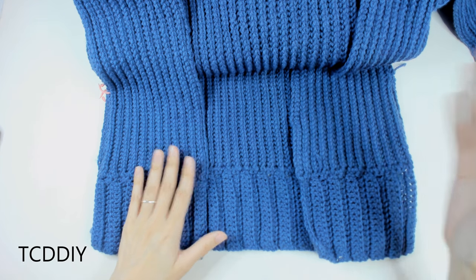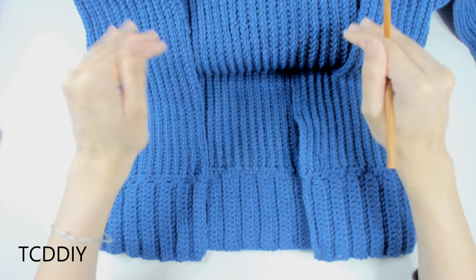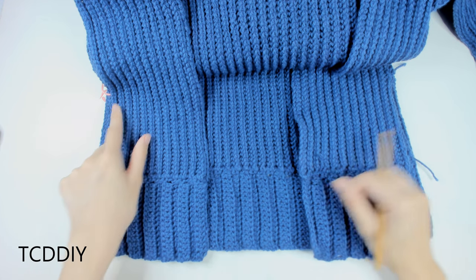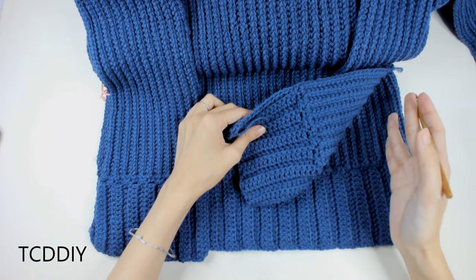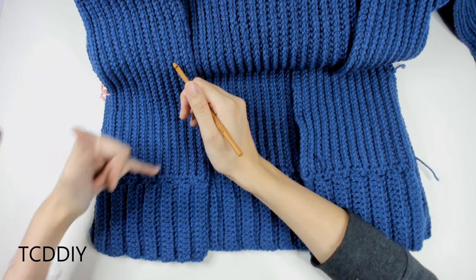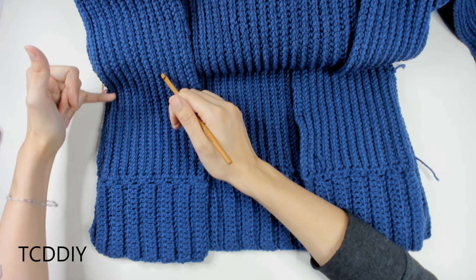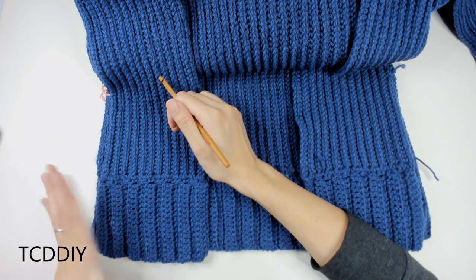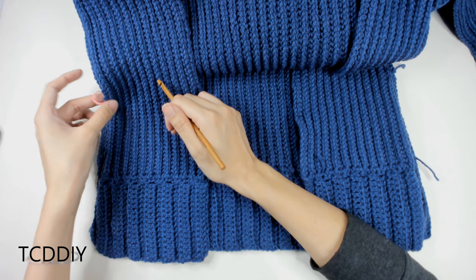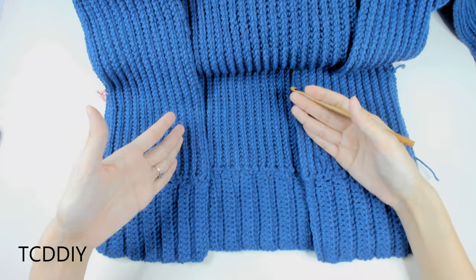We've finished the bottom border on both front panels and the back panel. Now we attach the front panels to the back panel via the shoulders and along the sides. I've inserted stitch markers into the sides because I want a slit — I counted up 20 loops from the body portion, which works out to about 8 inches or 20 centimeters from the stitch marker down to the bottom border. Add a slit if you'd like. We'll connect the shoulders first, then the side body, then the sleeves.